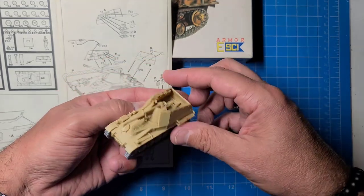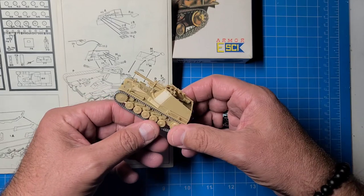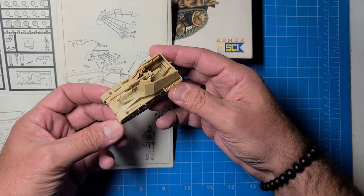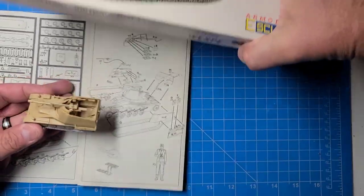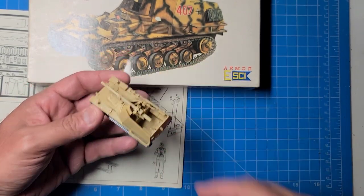I would definitely build another one of these - the tracks are actually pretty decent. I hope you guys enjoyed this build review of the Vespa. We'll see you guys on the next one, bye-bye!